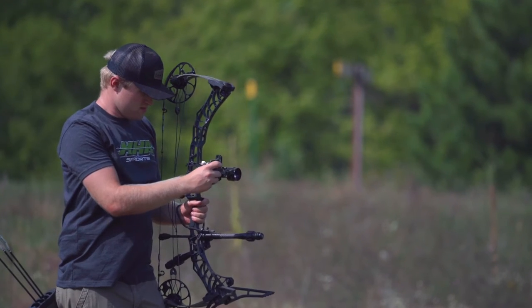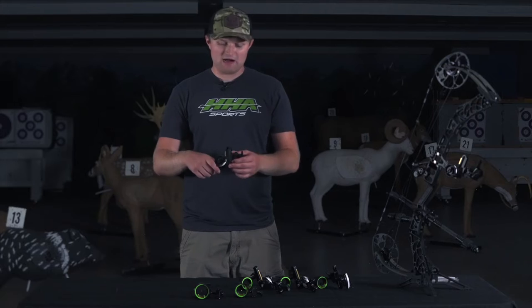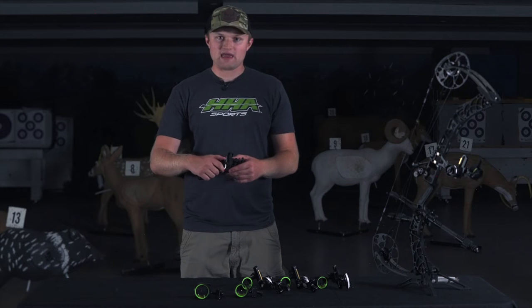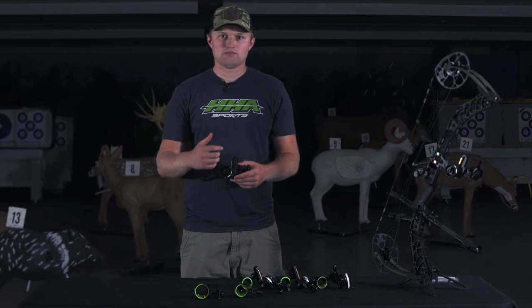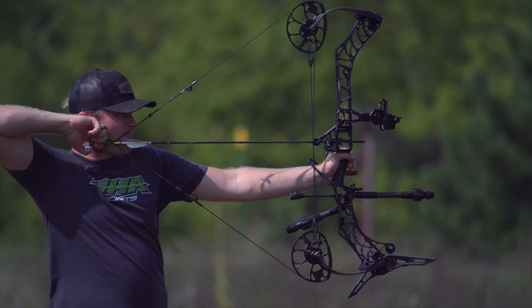I want to get that as close to zero as I can, though that may not happen for everyone. Some people may bottom their scope housing out and then may have to turn the yardage wheel a little bit — maybe to 5 or 10. It's really different for every shooter, especially if you're shooting lower poundage or a heavier arrow setup.